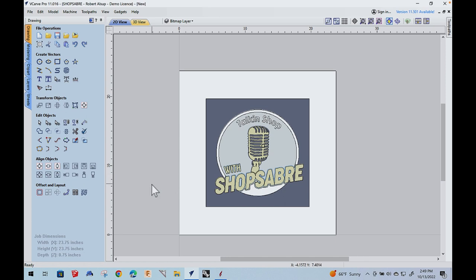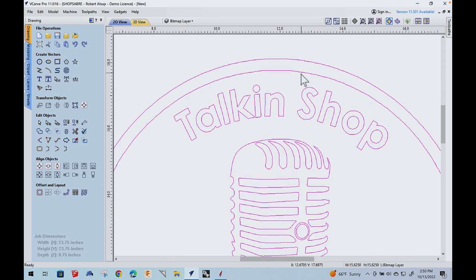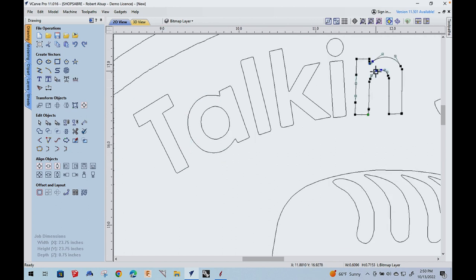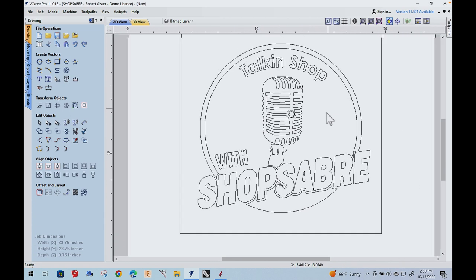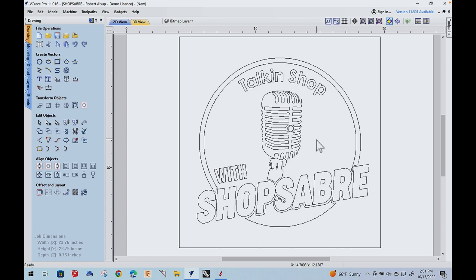Now we should have our graphics. Once we turn the layer off that has the bitmap, this is what we've gotten. Then it's a matter of going in and cleaning everything up. First thing, we'll ungroup that. If you take a letter and go to the node editor, you can tell how it looks and smooth it out. If you find something with a curve that's not right, you can go in and tweak it. Sometimes that's an easy job, sometimes it's a big job. In our case, this looks pretty good. The key is contrast — the better contrast you have on that graphic, the easier this is.